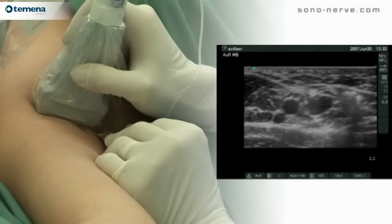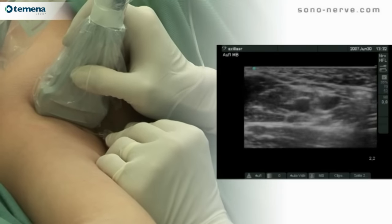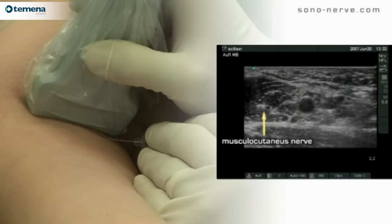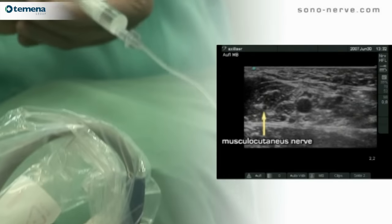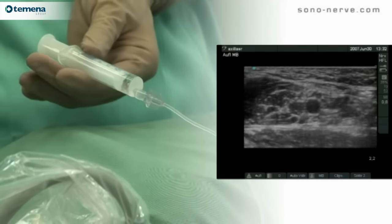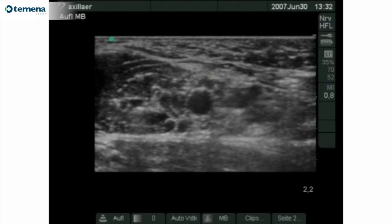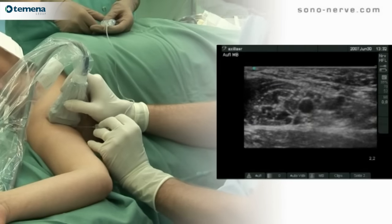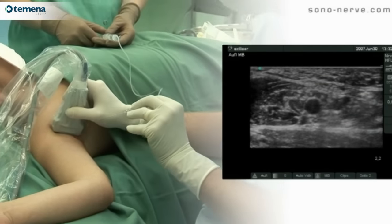In addition to the ulnar, radial, and median nerves, the musculocutaneous nerve should now be blocked. The needle is passed through the body of coracobrachialis towards the clearly visible musculocutaneous nerve. Once the needle is placed in close proximity to the nerve, injection of a very small amount of local anaesthetic will surround it and effectively block it.